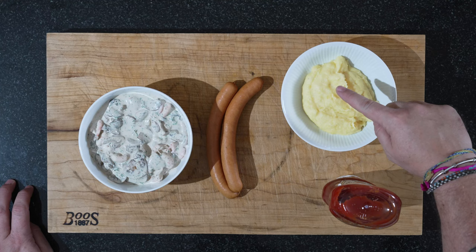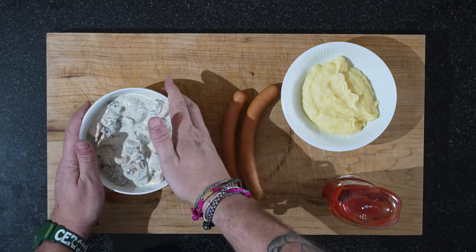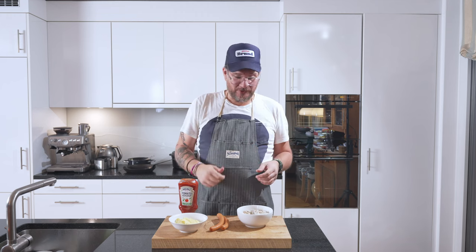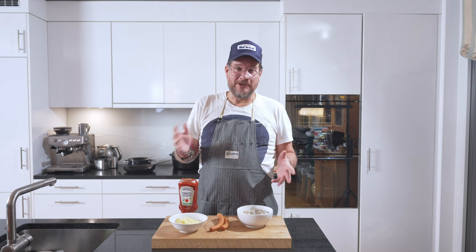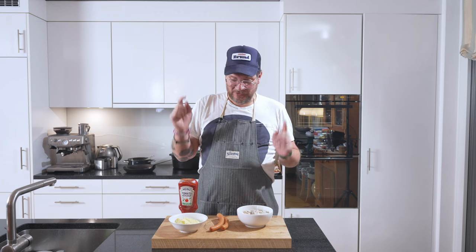So we have our ketchup — whatever brand you want — our mash, our Wiener sausages, and our west coast salad. Normally when you order this, they ask you boiled or grilled, referring to the sausage. It's not really grilled, it's just fried. That's how I prefer it, so we'll just fry up the sausages. My standard order is west coast salad and ketchup.